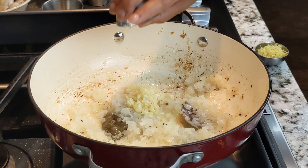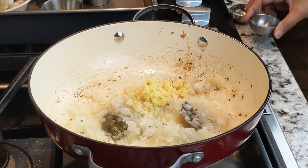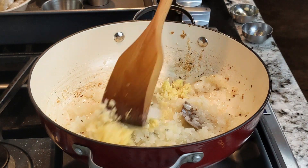Next, add 1 tablespoon of minced garlic and 1 tablespoon of minced ginger. Then stir the mixture and cook for another minute.